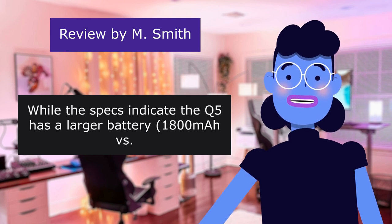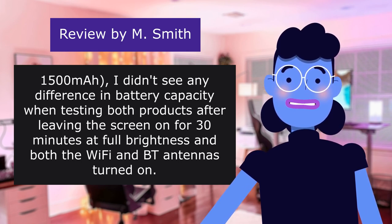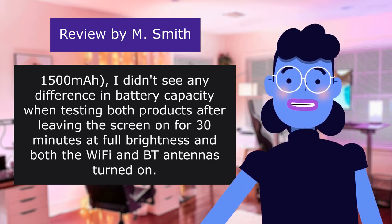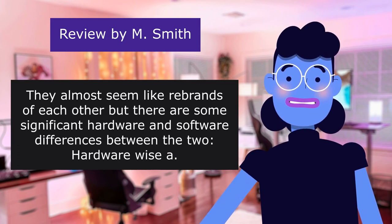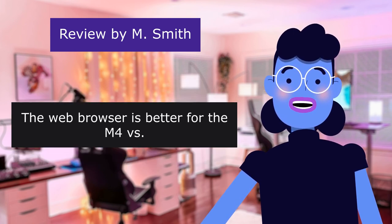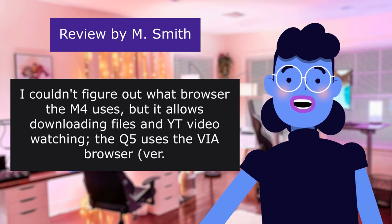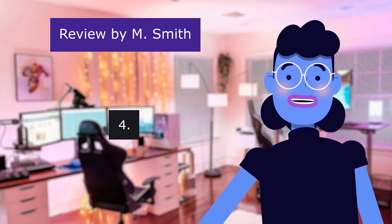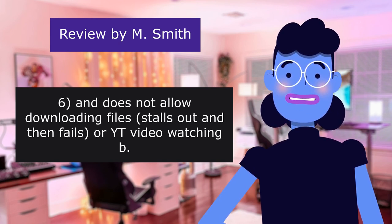While the specs indicate the K5 has a larger battery at 1800mAh, I didn't see any difference in battery capacity when testing both products after leaving the screen on for 30 minutes at full brightness with both Wi-Fi and Bluetooth antennas turned on. Software-wise they almost seem like mirrors of each other, but there are some significant hardware and software differences. The web browser is better on the M4 — it allows downloading files and YouTube video watching. The K5 uses the Via browser v4.4.3.6, which does not allow downloading files, stalls out and fails, and does not support YouTube video watching.